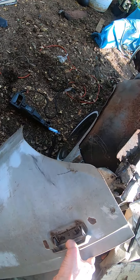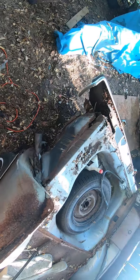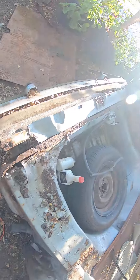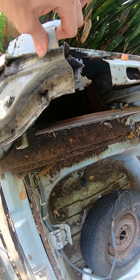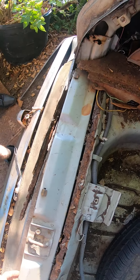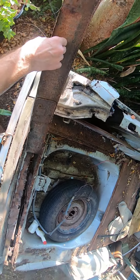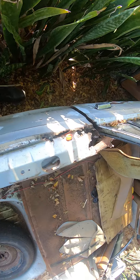The latch is rusted solid, it won't open. So I'm using this to take the car apart. Look at all this rust — just nothing holding this together. Rust, rust, and more rust. This is typical of 1970s cars.